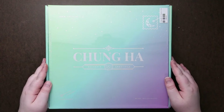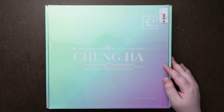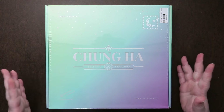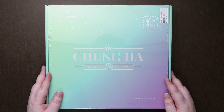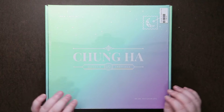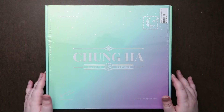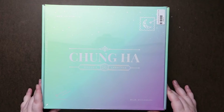Hey guys, so we are looking at Chungha's 2020 season greeting. I think this is the first female group season greeting or female artist I've ever gotten. But I have been in love with her albums. Snapping is still like one of my favorite songs. I'm still obsessively listening to it, so when I saw she had a season greeting, I definitely wanted to get it.